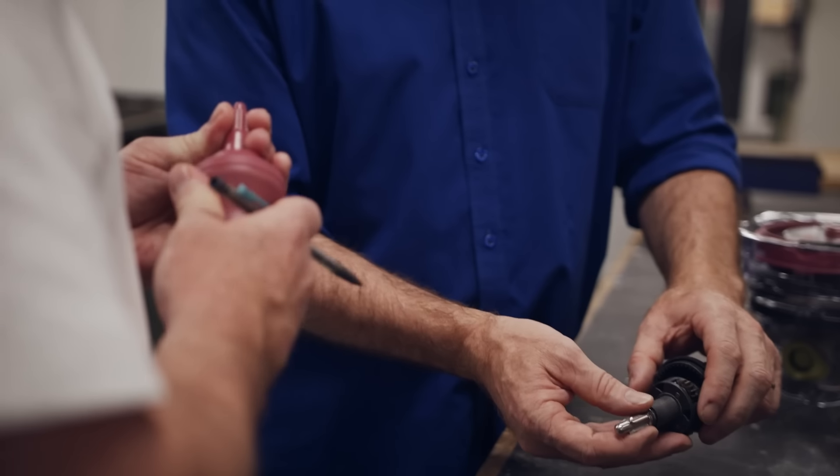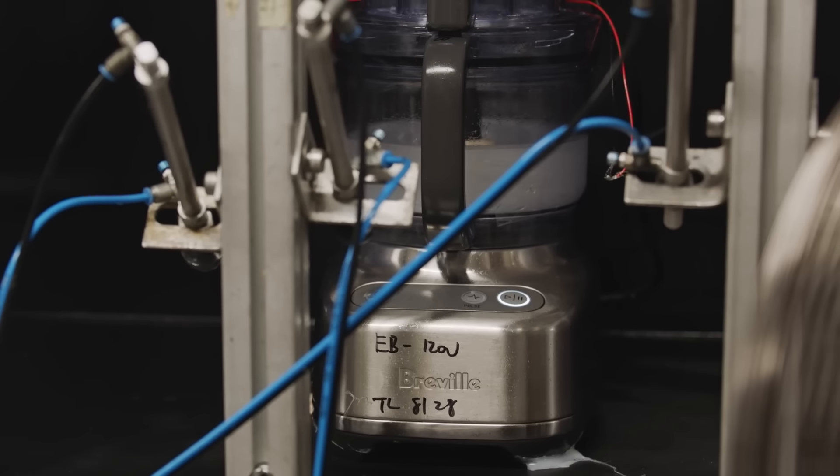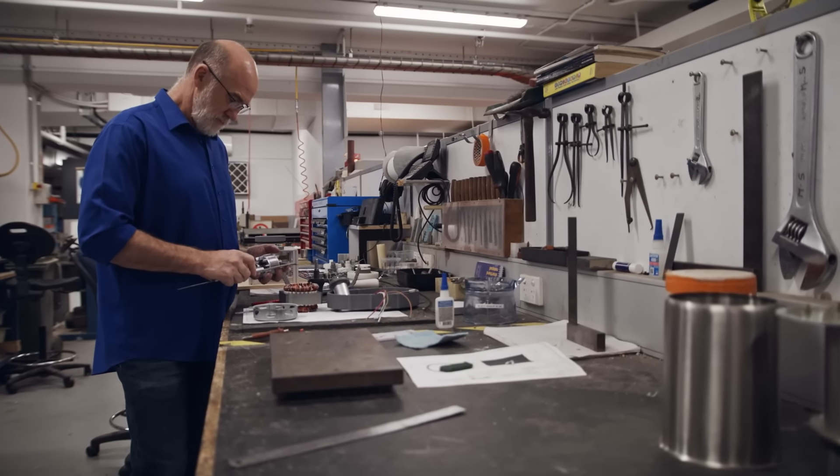We want our machines to last a lifetime, so we often run abnormal torture tests above and beyond regular standards to ensure all parts will hold up with everyday use.